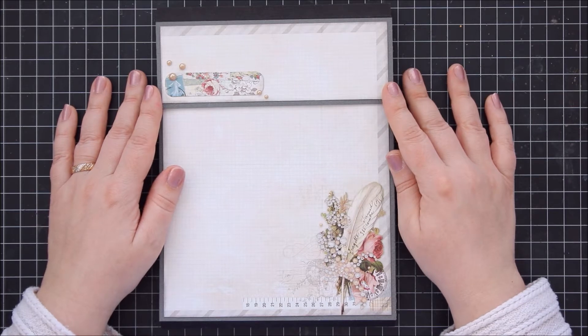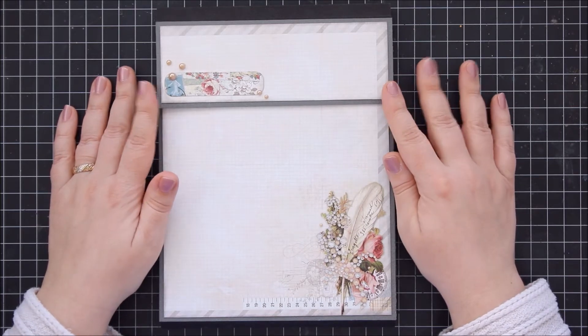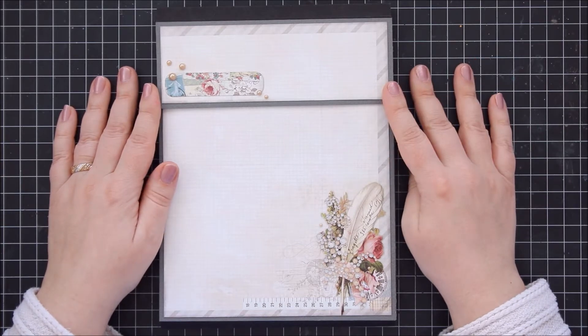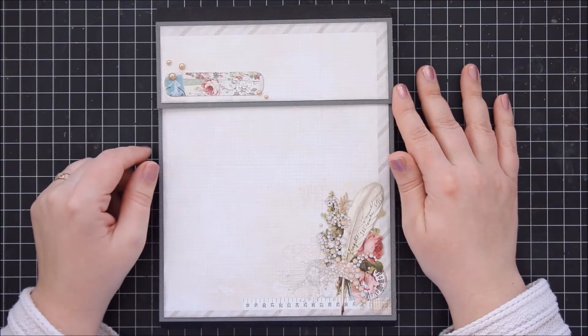I used an older Prima collection called Delight. I actually really, really like this collection but I have so much of it that I really want to use it up so I can have an excuse to use the new stuff.